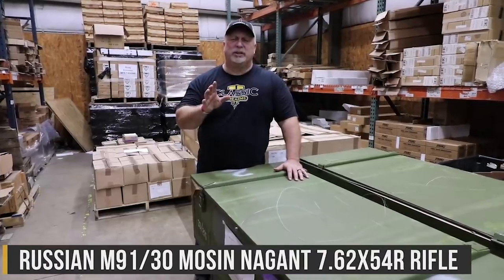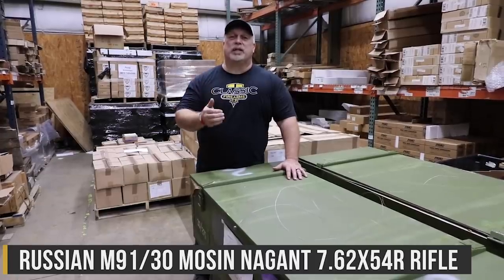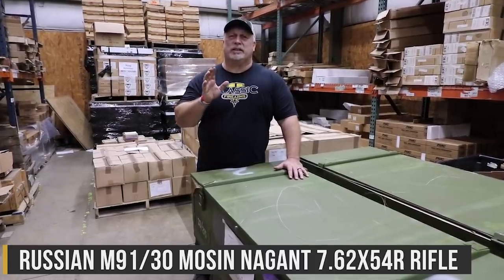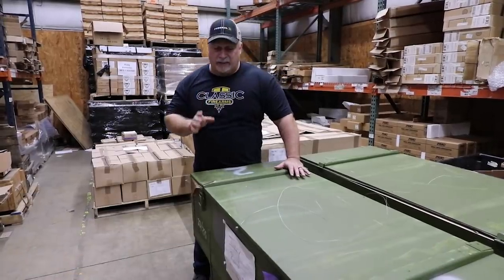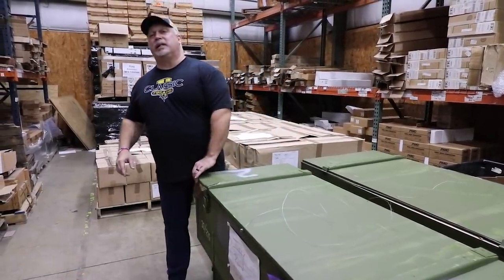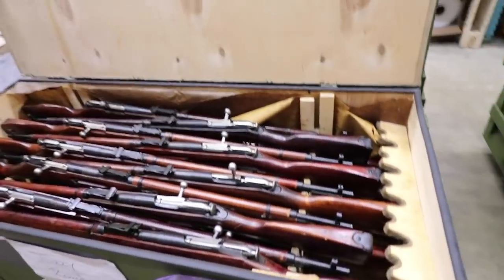We've got some Russian M91/30s, folks. These aren't modified. They don't have to have their rear sights pinned. It's something we haven't seen in a long, long time, but we're about to show you a sampling of what we have. Dylan's running the camera — Dylan, come on in here and we're going to show the folks these grade one rifles.